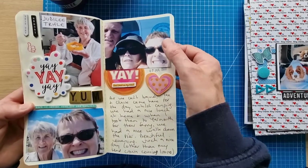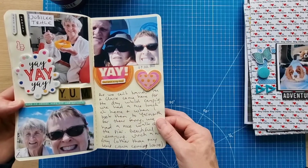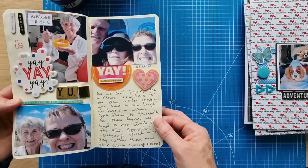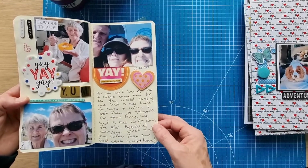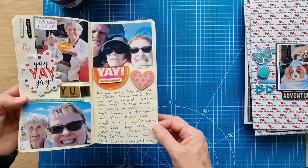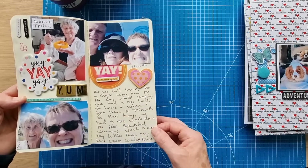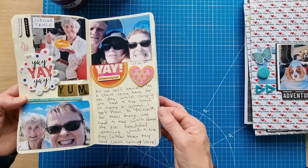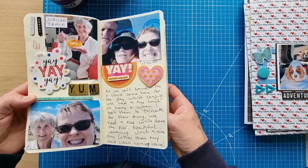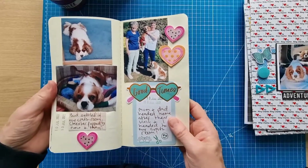Once my parents were here, my friends came over too — they were camping in the New Forest and ordinarily we'd go and see them, but because we couldn't travel due to Buddy, they came here for the day. We had lunch at home and I took them to the ferry — we had a walk down the pier. One of those layouts I showed was actually a photo from that day with my friends.